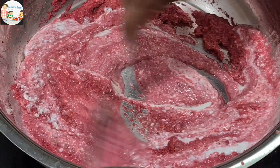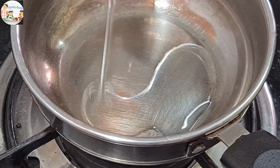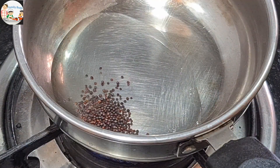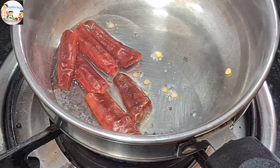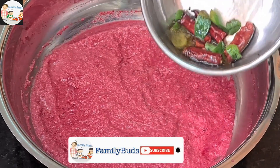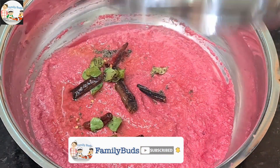Put in 2 spoons of tea, add 3 tablespoons of tea, add 2 teaspoons of tea. Add a sweet potato.